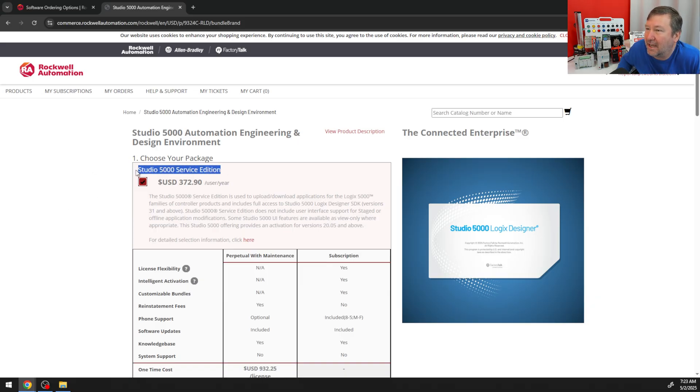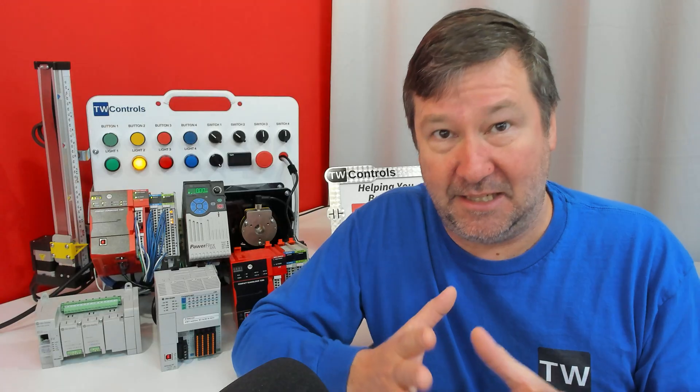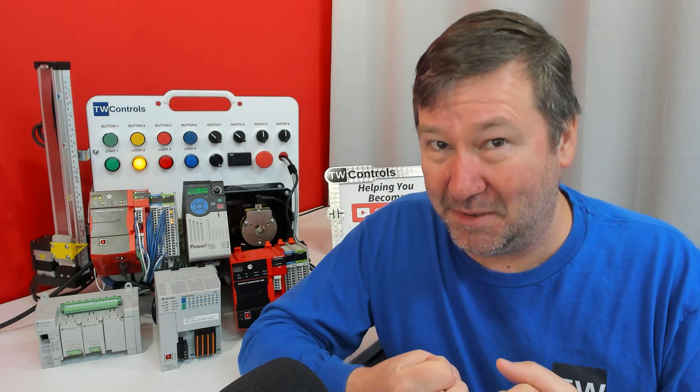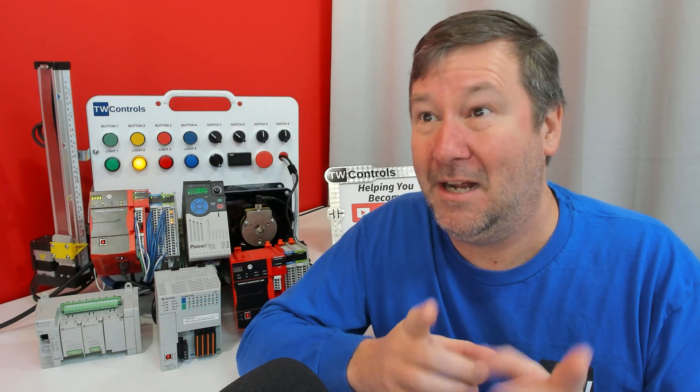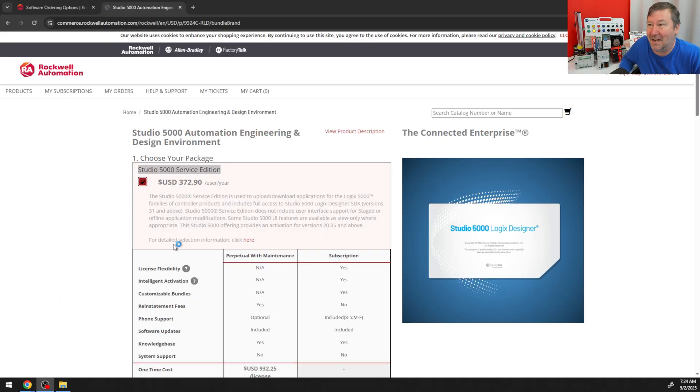Do not look at Studio 5000 Service Edition. If you happen to be a maintenance manager who wants your technicians to look at the software but not touch it — the best way to get a technician to look and not touch is to make them intimately familiar with the software. We have classes to help with that, but the Service Edition is one option I really wish Rockwell hadn't given us.